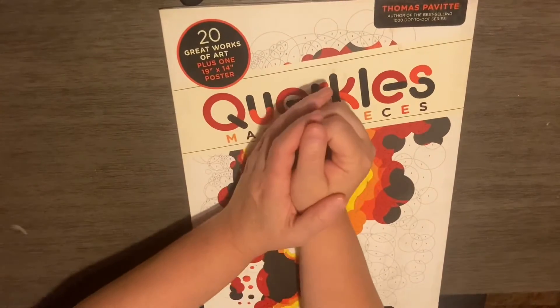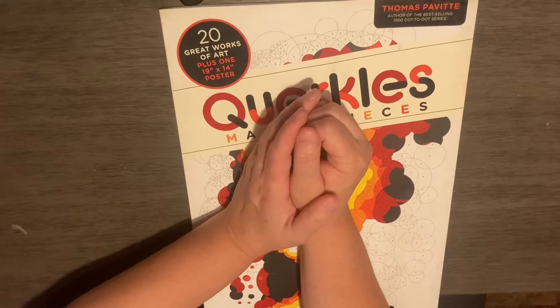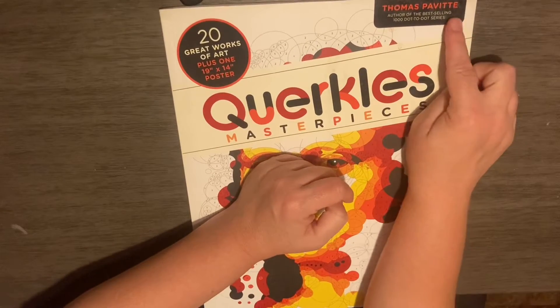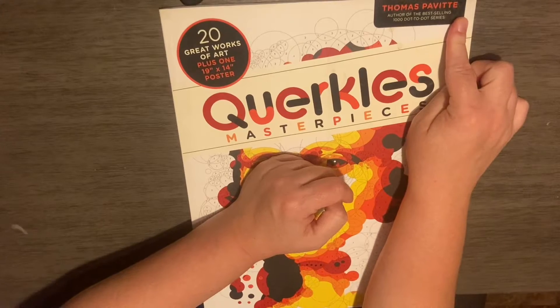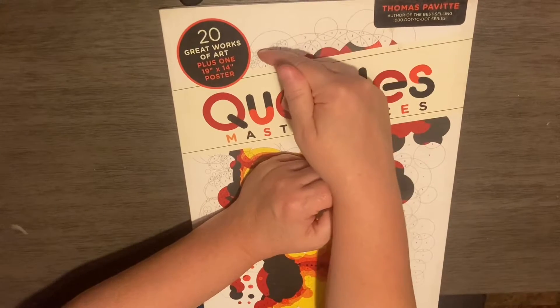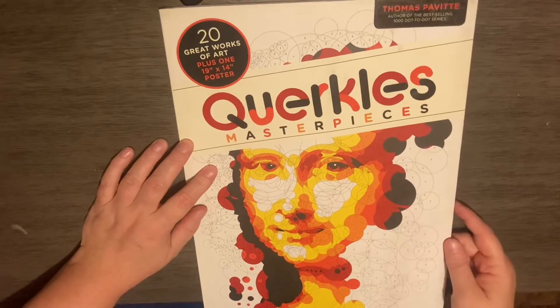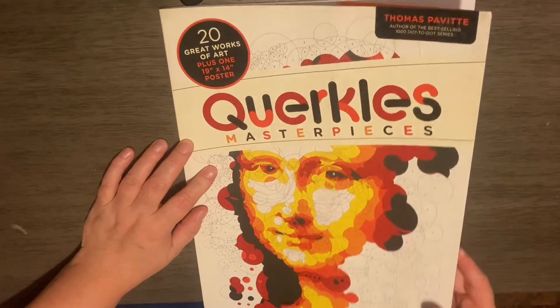Hi, welcome back to Coffee Lover Underscore Five. Today we are going to talk about the Quirkle's Masterpiece book by Thomas Pavitt. It is 20 great works of art plus a 19 by 14 poster. It is a color by number book, however it really is not.